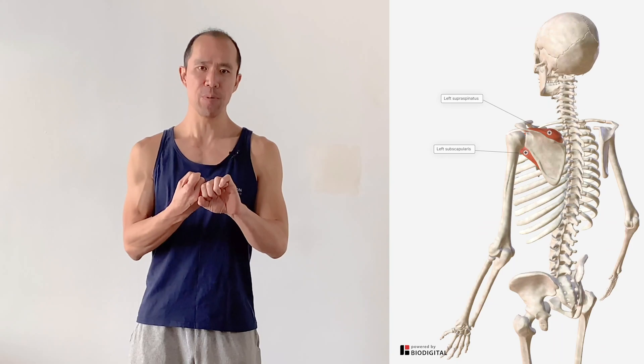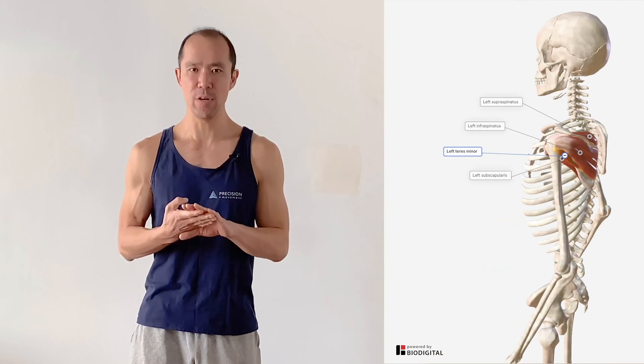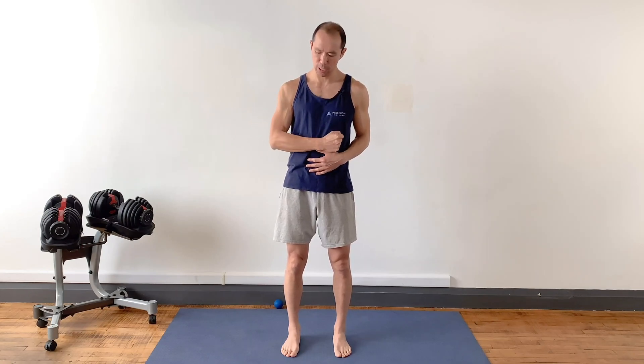The subscapularis is part of the rotator cuff group of muscles — that's the subscapularis, the supraspinatus, infraspinatus, and teres minor. With the name rotator, we often think internal and external rotation. Internal rotation is like this, external rotation is like this — and likewise from different arm positions.